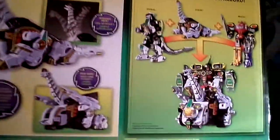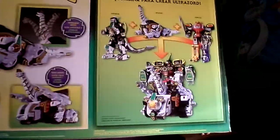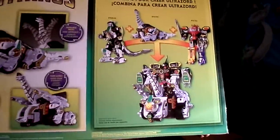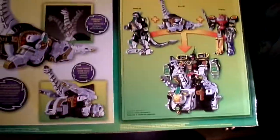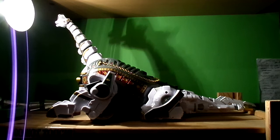Check the side packaging — this thing is heavy, man. You can combine it to create the Ultra Zord. Check the other side packaging too. From the back packaging: poseable neck, metallic paint, die cast parts, and you can combine to create the Ultra Zord.